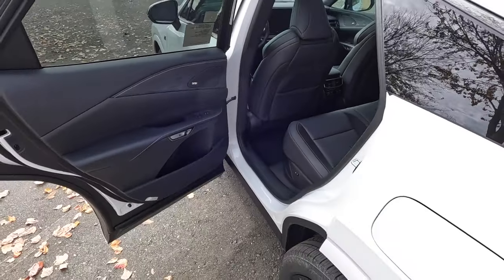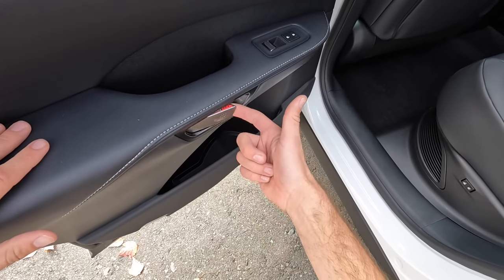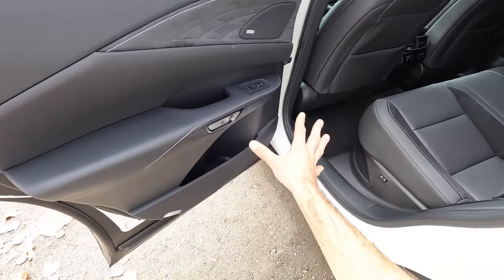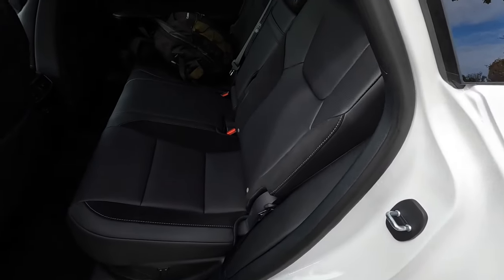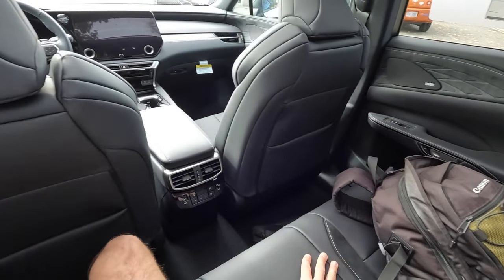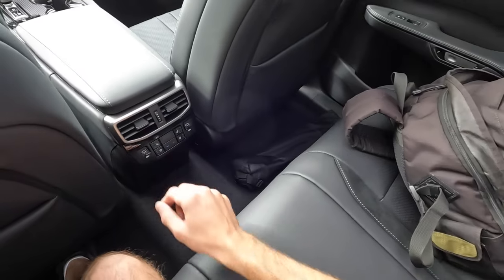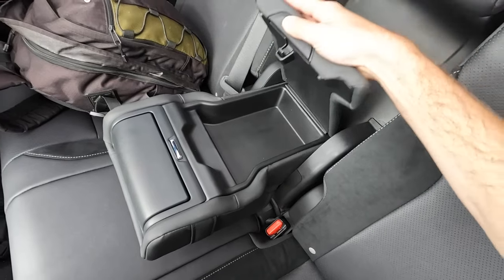Working our way to the back seats, just pull the electronic button on the inside of the door handle to release the door. There's also a manual release from the inside by pulling it out twice, or push it in once for the electronic release. Inside, there's Alcantara, Mark Levinson audio, leather, controls to recline and fold the seats flat from the second row, as well as heated and ventilated rear seats.